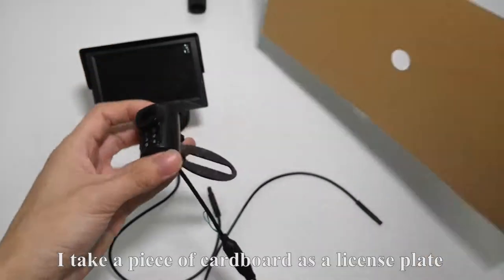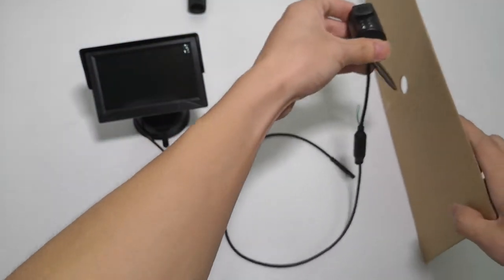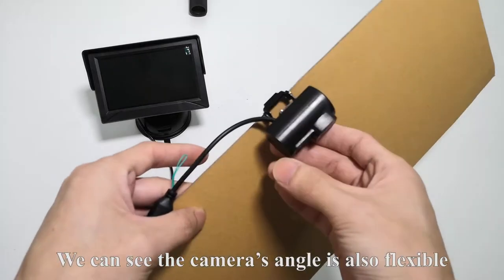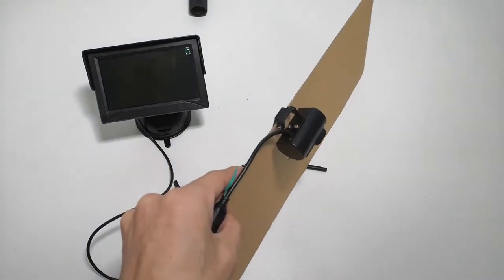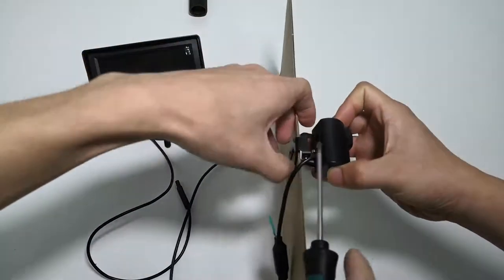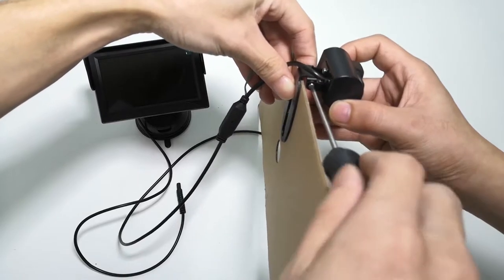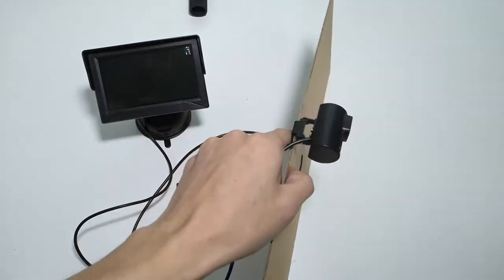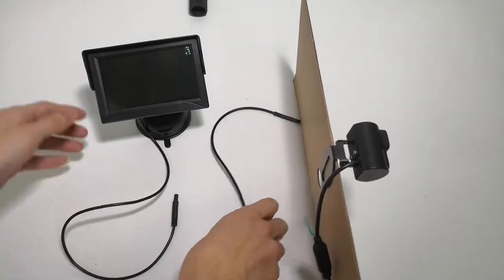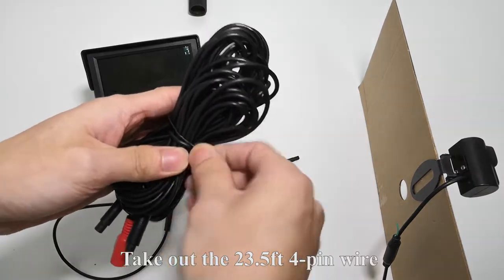I use a piece of cardboard as a license plate. Then we stick the camera into the middle position behind the license plate. We can see the camera's angle is also flexible. I should use the clamp to tighten the camera — tighten the screw on each side.